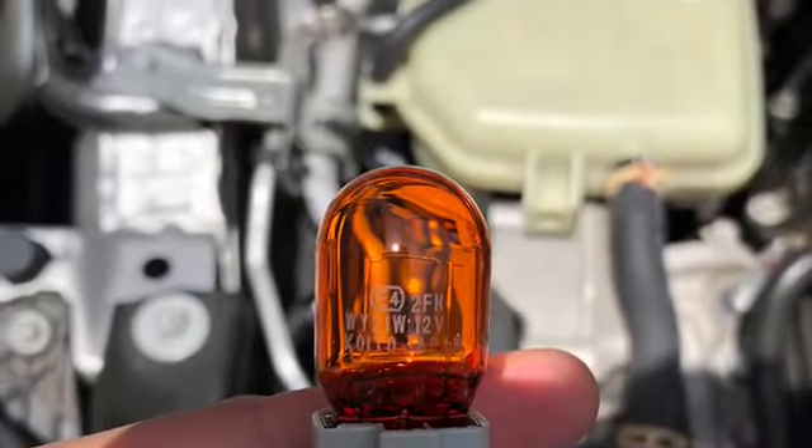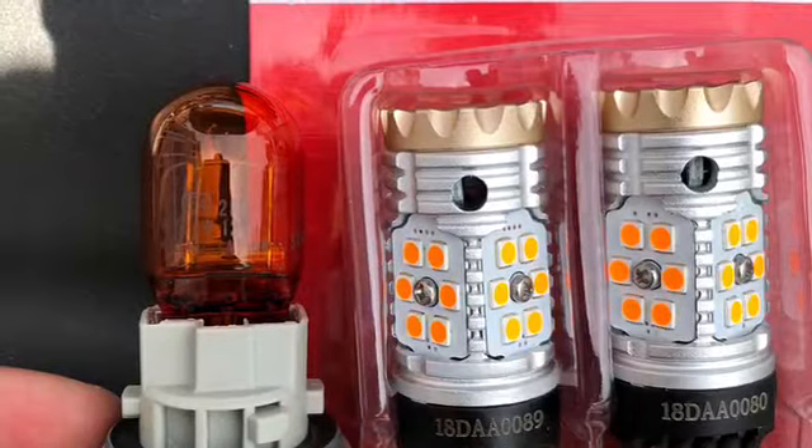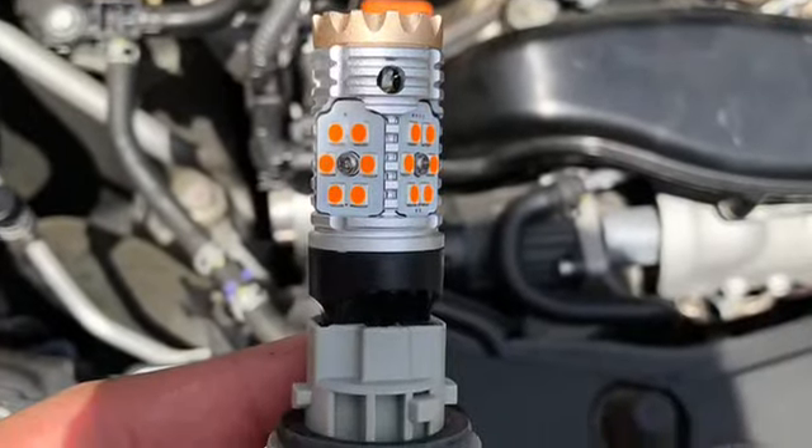This is how you remove it. You're going to want to take the connector off the bulb socket, and then you want to twist that socket to the left — counter-clockwise. Once it's out, here is the stock bulb. This is a comparison with the stock and the LED. It's not a big difference; it's a little bit longer but the inside diameter is the same.